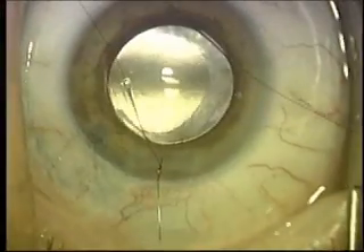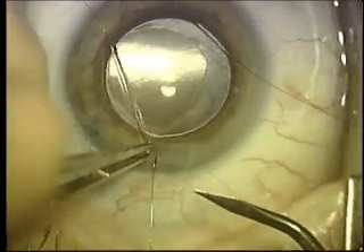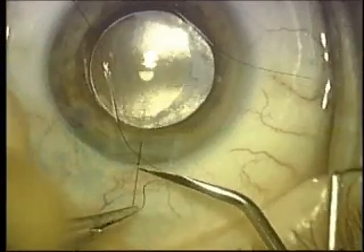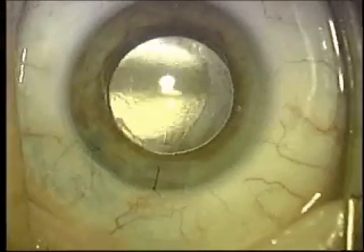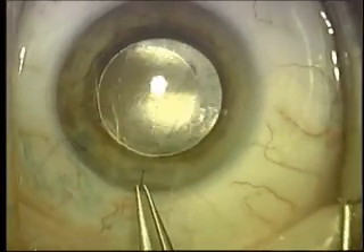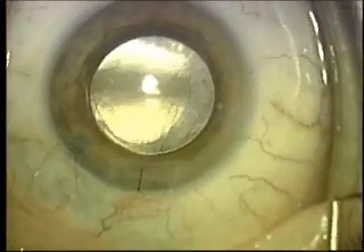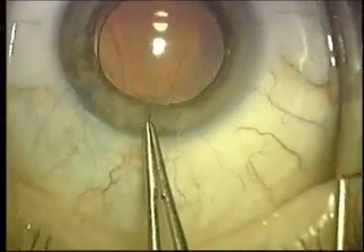The knot is at exactly the right tensile strength. It's now cut close to the knot, and then we'll simply bury both ends and the knot into the cornea substance, or what we call the stroma, so that there's no sensation by the patient. There's no discomfort by rotating this material underneath the corneal surface — it's well tolerated.